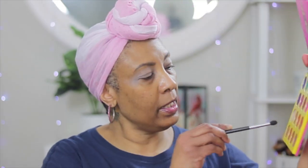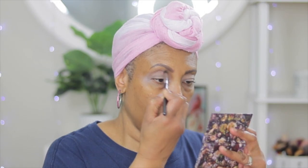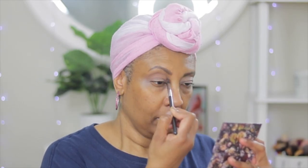We're gonna go ahead and use our Burkina — Burkina — this color here. We're just gonna use this as a transition color. We're gonna keep it in the upper crease.